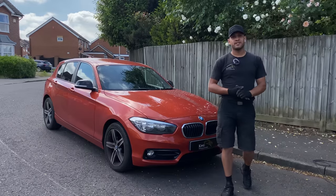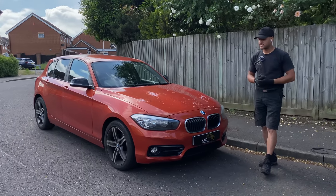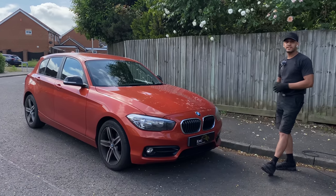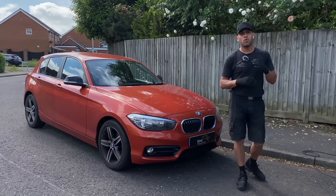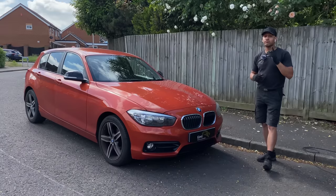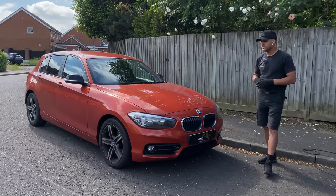Welcome back to the channel, I'm Scott from King Vehicle Damage Repair. King Vehicle Damage Repair is a mobile repair specialist, and today we have a BMW 1 Series finished in Valencia Orange. We're going to be repairing a scuff and dent to the lower rear quarter panel section, otherwise known as a dog leg, and a blend into the rear door.